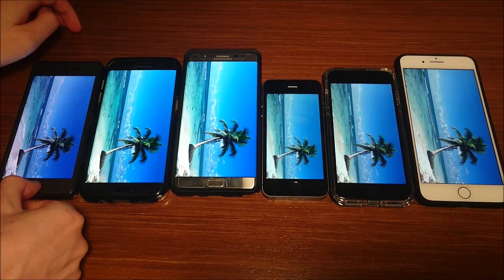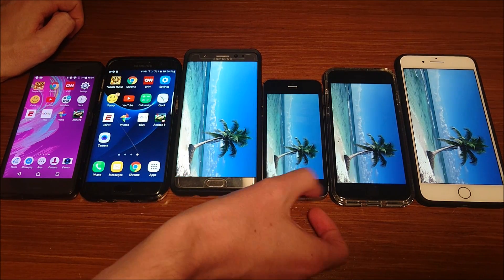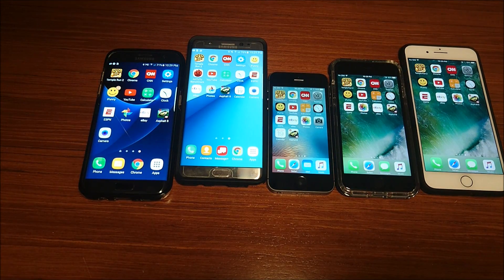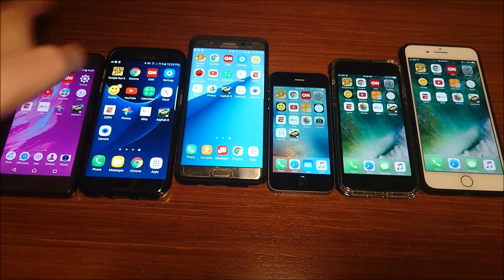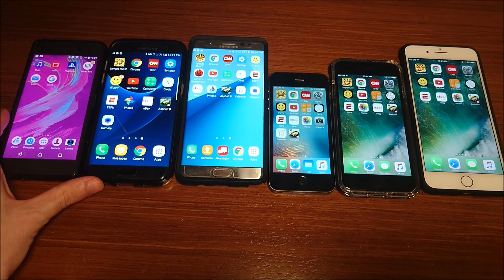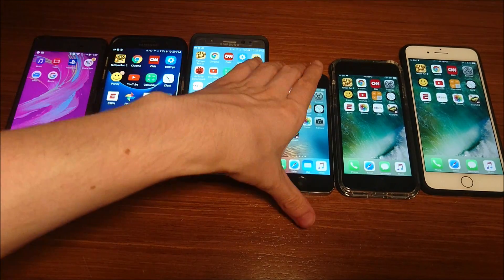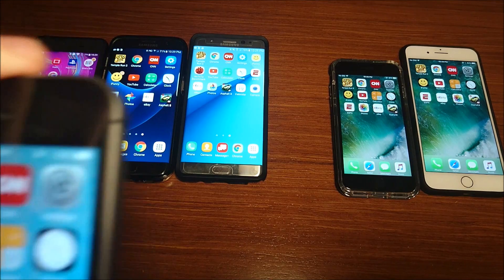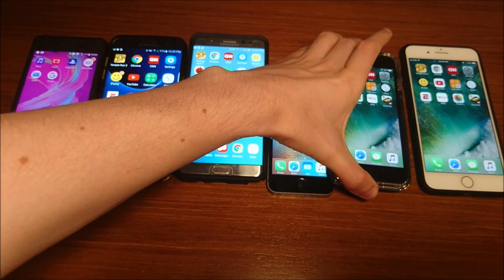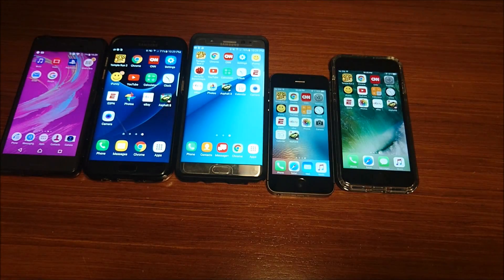So it's been 30 minutes, once again checking in. Xperia X Performance 73%, Galaxy S7 Edge 71%, Galaxy Note 7 76%, iPhone SE 85%, iPhone 7 81%, and 7 Plus 84%.